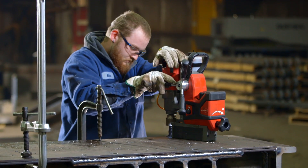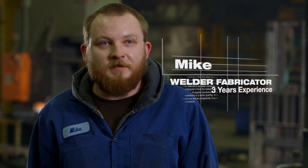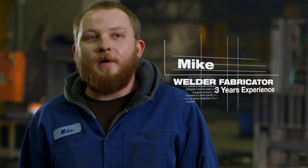The M18 Fuel is excellent. The power that the M18 has is incredible — you wouldn't even know it was battery powered. It's got the same amount of power as a corded one.